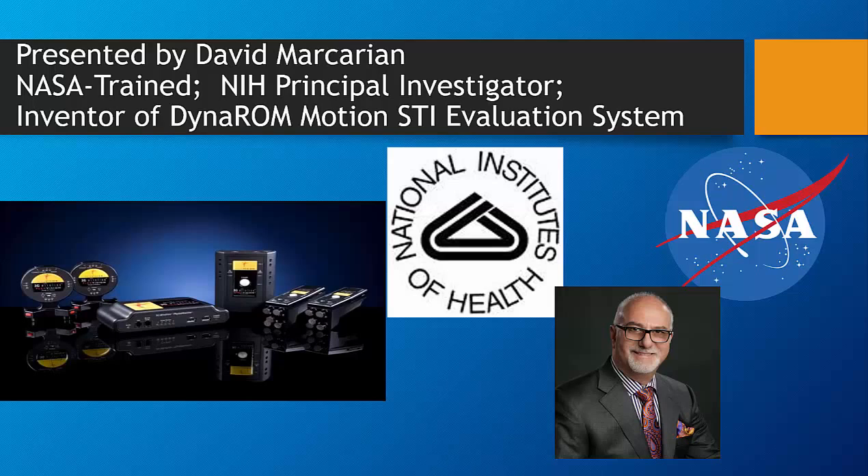I developed the technology into a grant from the NIH after working with Surface EMG at NASA Ames Research Center.